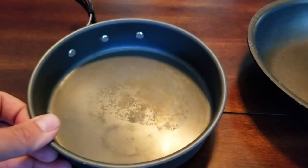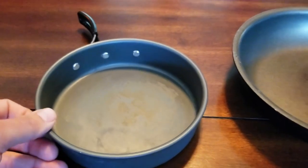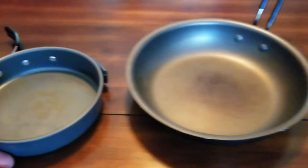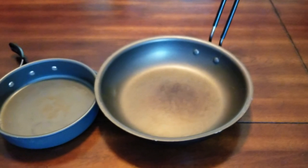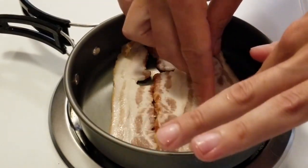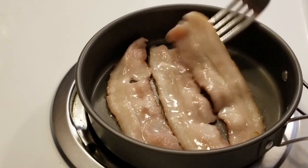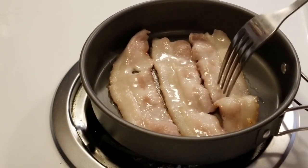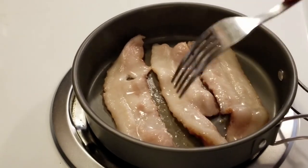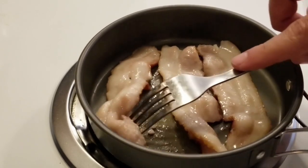This pan is absolutely terrible. There's a little residue left from cooking eggs a few months ago. I decided to do a shootout versus my GSI Pinnacle pan, because the one on the left is just so bad. We're going to cook up some bacon. This is now being sold under the Amazon Basics line, so it's even being pushed by Amazon — and you can see already the bacon is starting to stick.